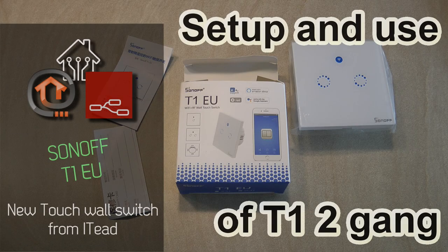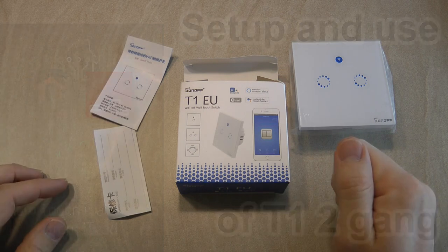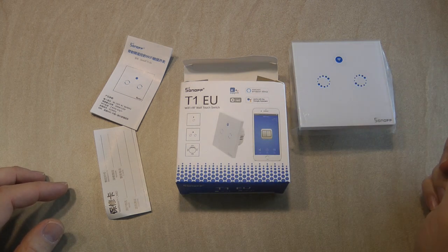Welcome to a new video on my Home Automation playlist. This time I got a new review product from ITID, which is a Sonoff T1, the European version, and it's a two-gang switch.